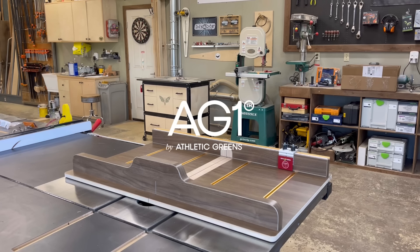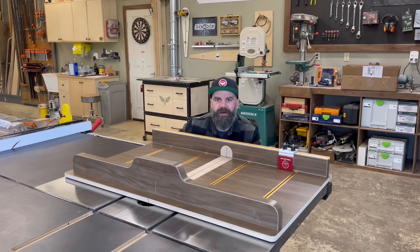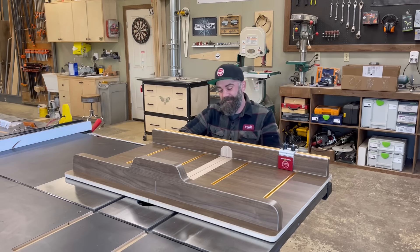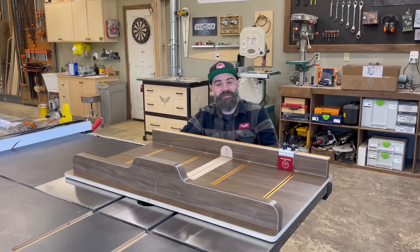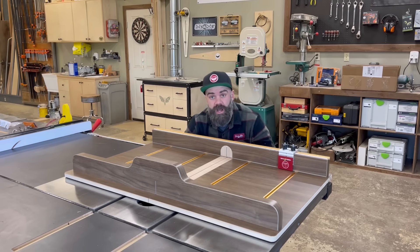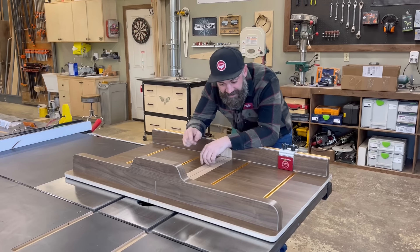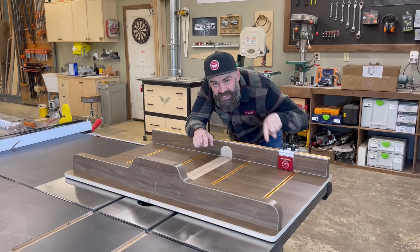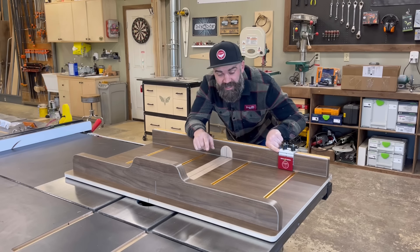This video is sponsored by AG1 by Athletic Greens. Have you ever seen anything so gloriously beautiful in all your life? I'm just naturally a beautiful person. I made a crosscut sled and in this video I'm going to show you exactly how I did it. Not only did I make a crosscut sled, I made it with this limited edition Bourbon Moth stop block from KM Tools.